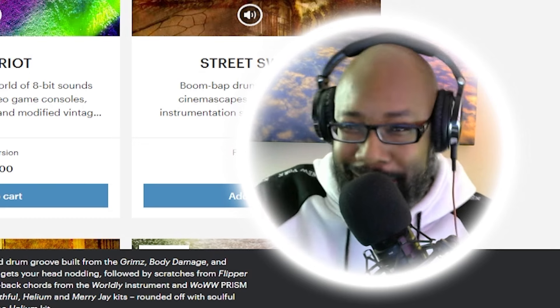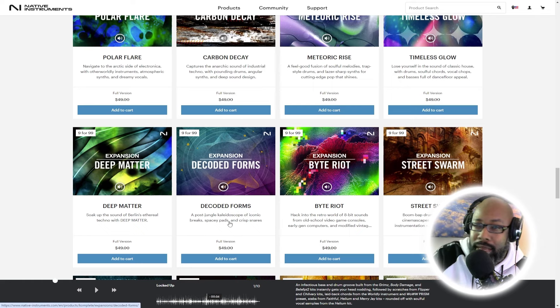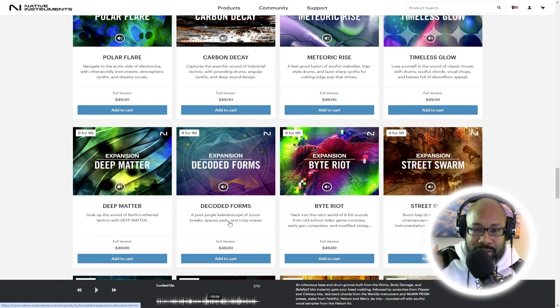Yeah, see it gives you that old Mary J. Blige type feel — all of that, man. Alright, so now we're gonna keep it along the same route. Street Swarm gives you that vibe — you know, the ones where you put on your book bag with your earphones, back in school in the 80s and 90s listening to backpack hip-hop. That one definitely has that feel to it.